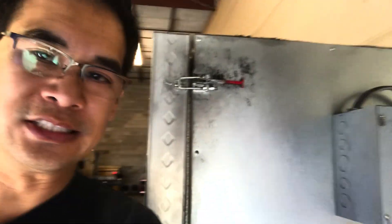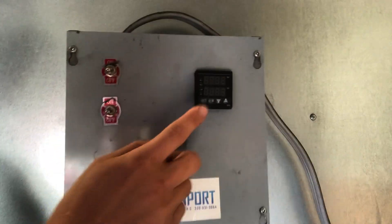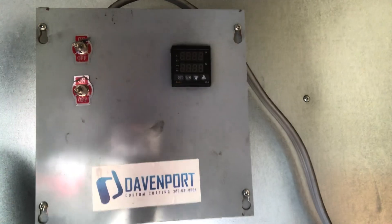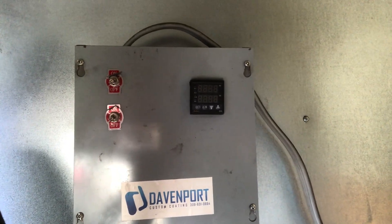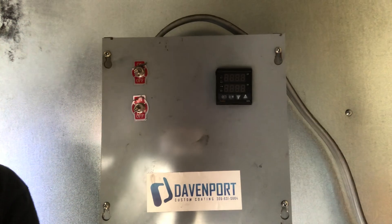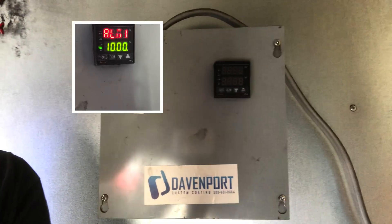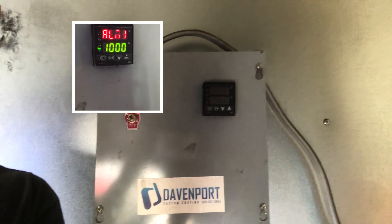Hey everyone, welcome back to DIY with Lewy. Today we're having more issues with our oven. The employees here at the shop said the screen was showing an alarm — alarm one and then one thousand blinking. I'll show you what was happening. They sent me a message with the screen, but I'm going to go ahead and swap out this thermostat, open it up, troubleshoot it, see if there's any loose wires, and then replace the thermostat with a new replacement.